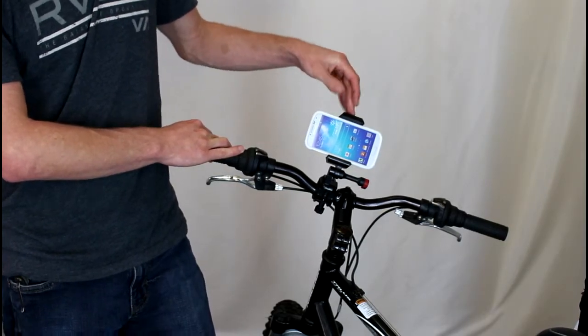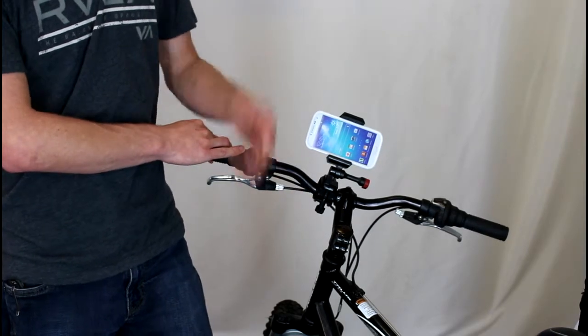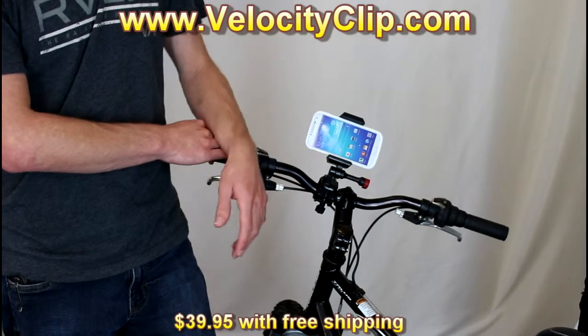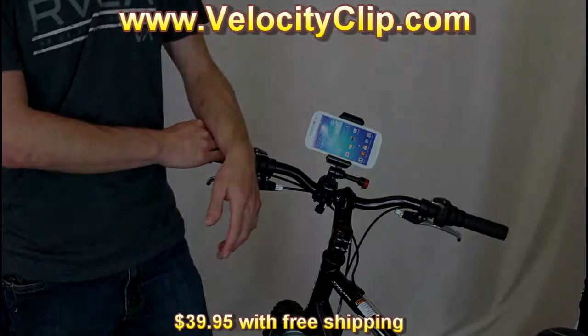It's a really cool video mount and a lot cheaper than the Tiger mount too. We picked up the VelocityClip with the bike mount with free shipping for $39 off of VelocityClip.com. If you guys are interested, I'm sure they're on Amazon and eBay as well, but run over to VelocityClip.com and check them out. Thanks for watching this video.